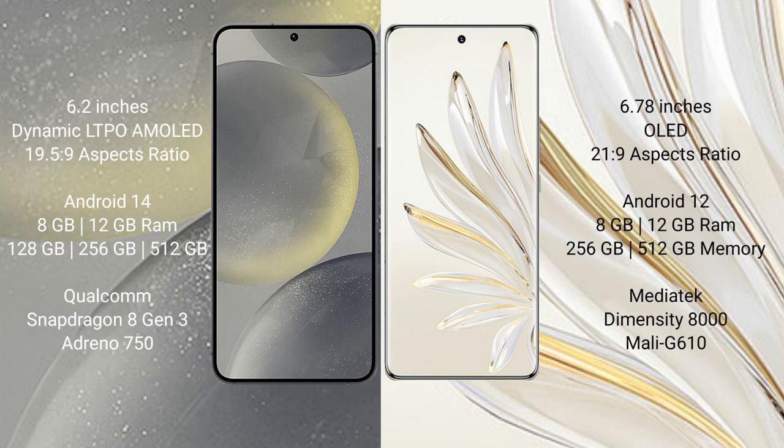Honor 70 Pro comes with 8GB and 12GB RAM options, with 256GB internal storage. It is powered by the MediaTek Dimensity 8000 processor.